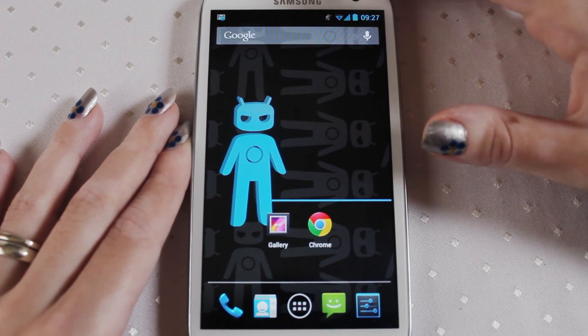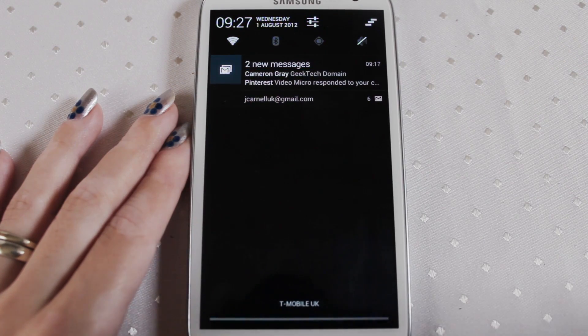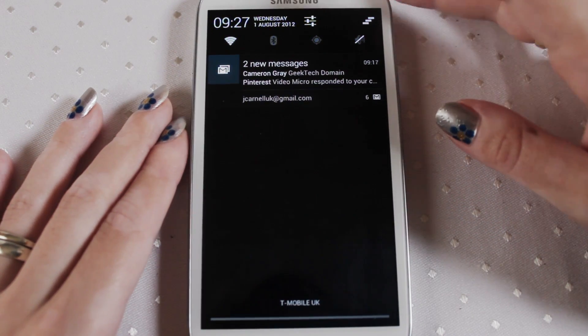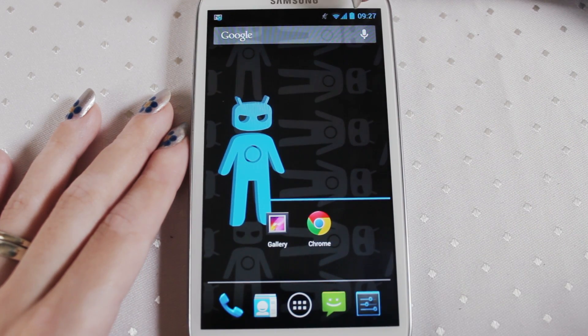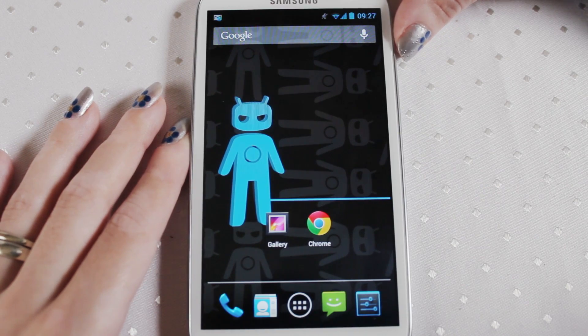At the top of the phone you have your notification bar which is a slider that comes down. This is really cool because when you get Facebook alerts and stuff it shows up in there — so if someone posts a picture you can see the picture in there and it looks really great, and you can just click on it to then go to what you need to. Also at the top you've got your time, your battery, your reception, and your WiFi showing, as well as it will also tell you whether you've got your phone on silent or full blast. At the moment it's on silent.